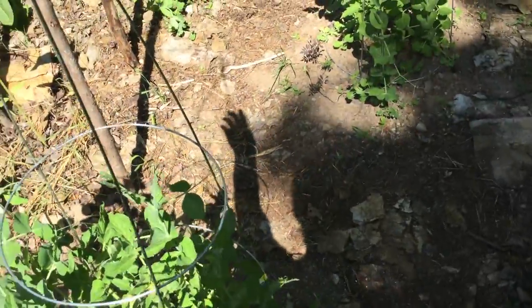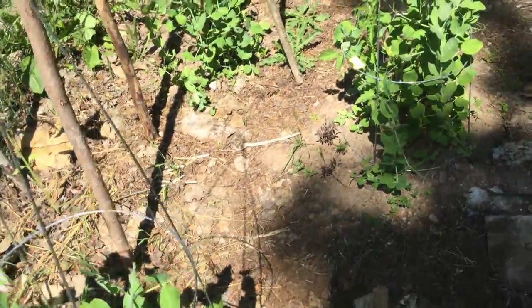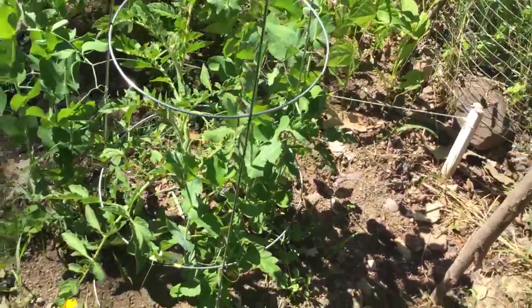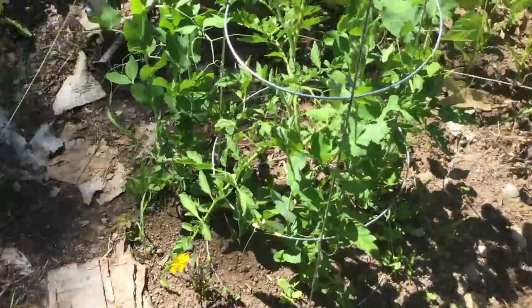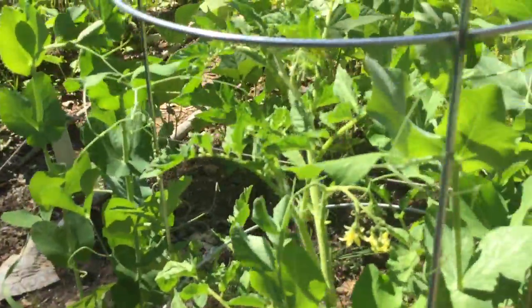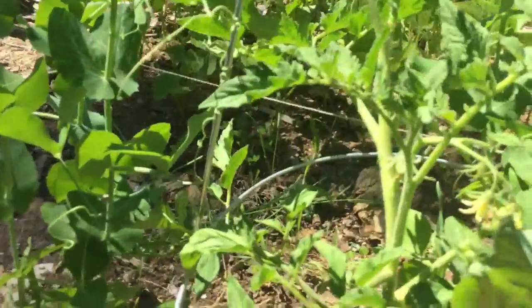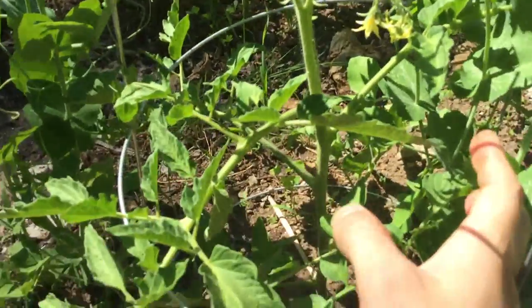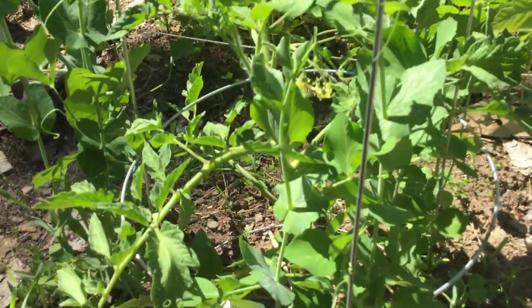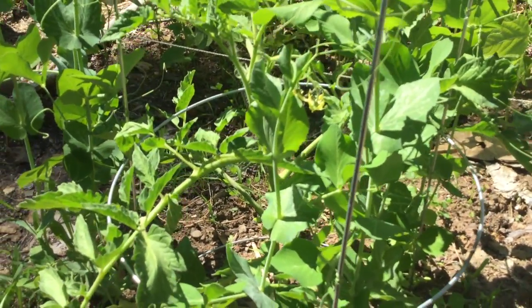Over in this area, you might recognize these cages from a video I did probably about two months ago about planting peas. As you can see, the peas are doing great — they're big and bushy. But in the middle here, I've got a tomato. This is a lemon boy tomato — it grows a fairly good-sized yellow tomato, and I believe it's a slicer tomato. Sorry guys, dropping the camera.